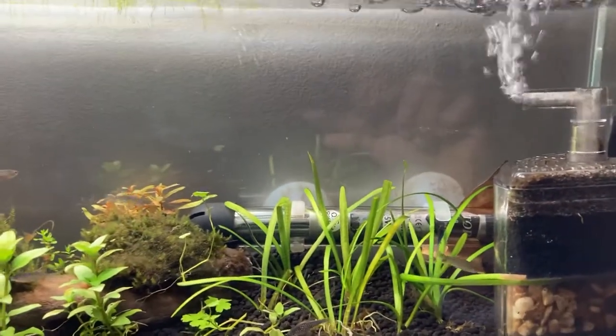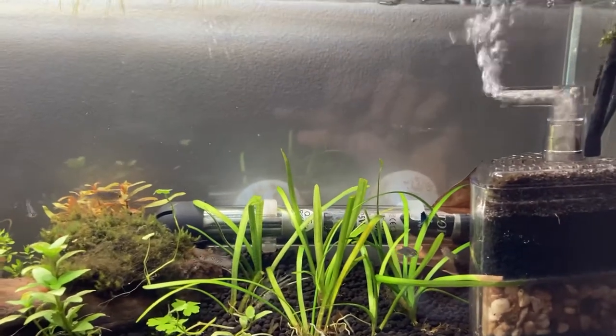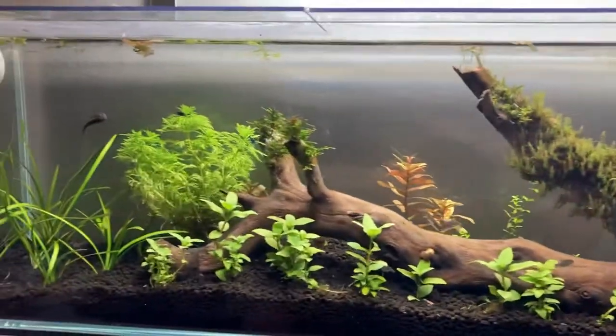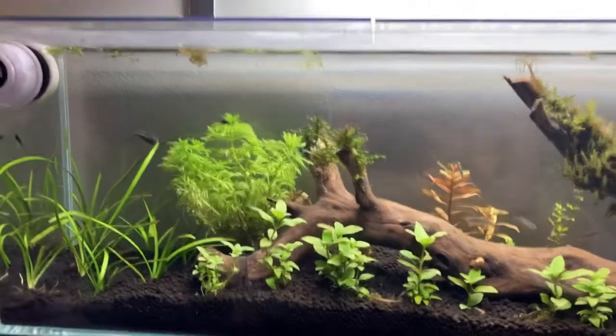For the filter, I'm using a cheap filter from Amazon — I'll put the link in the description. The heater is also a cheap one from Amazon. So far the tank is doing really well.